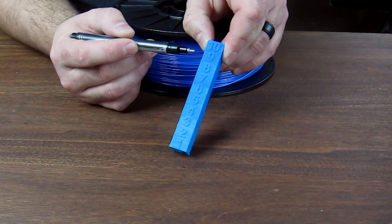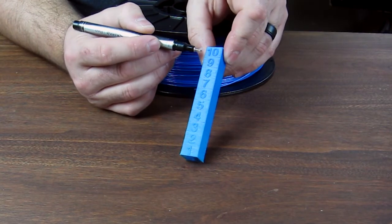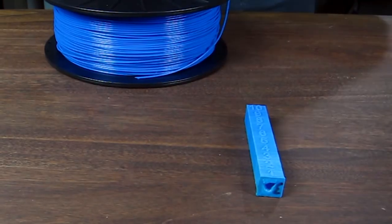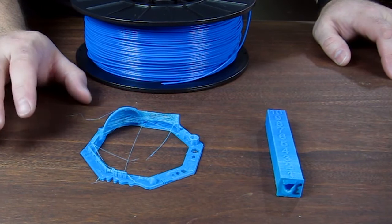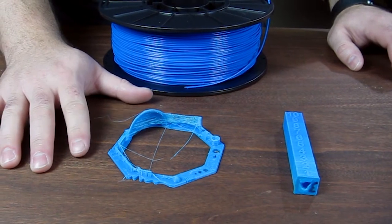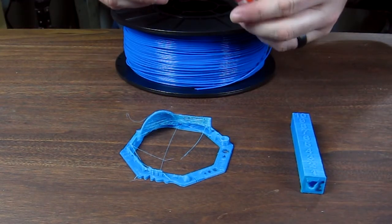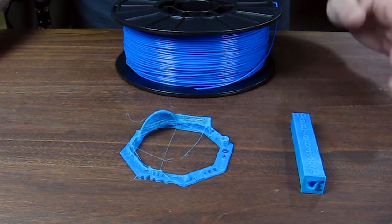My preferred temperature after printing this a few times is 232°C on the hot end — that is giving me the crispest numbers. This little bridge looks okay and the layer lines are really nice. I was printing at 50°C on the bed, and that will be my recommendation: 50 degrees Celsius on the bed if you have a heated bed. I'm using a layer of Elmer's washable purple glue stick on top of the PEI. This stuff sticks great, and that is across the board — all the plastics stuck great to the bed with a little bit of glue stick.